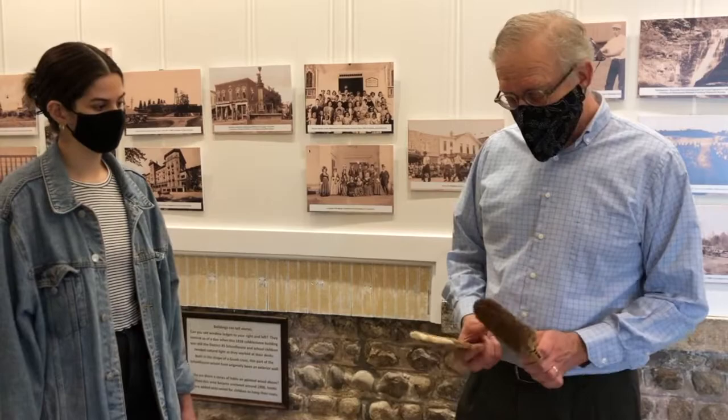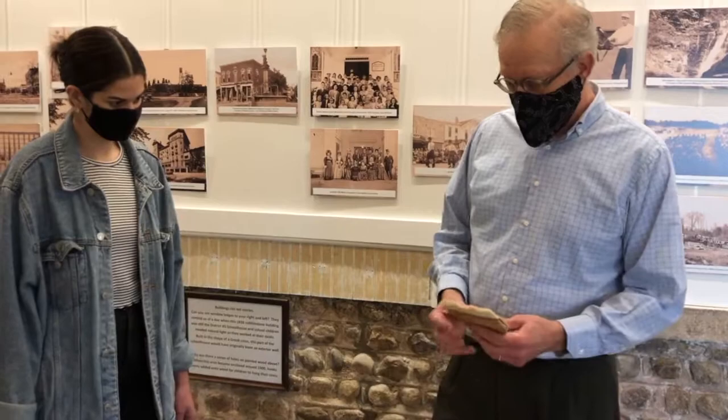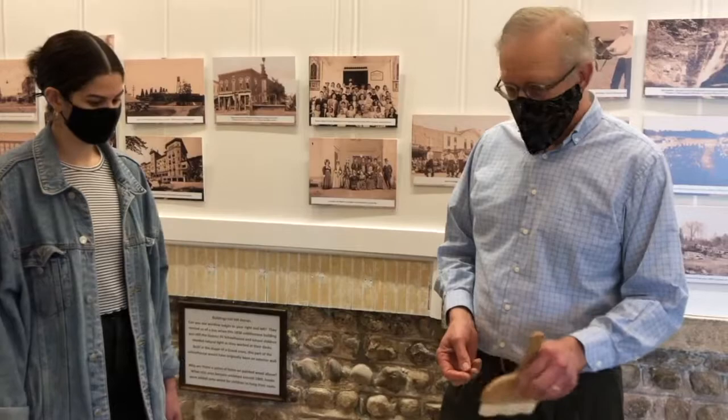This one's a water brush — you dip it in water, it holds a lot of water, so you can brush water on the back of an object. And then this one I use is a paste brush to paste up objects if I'm lining them with a paper — usually that would be a Japanese paper, again that Japanese tradition.